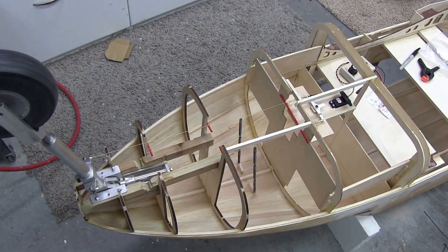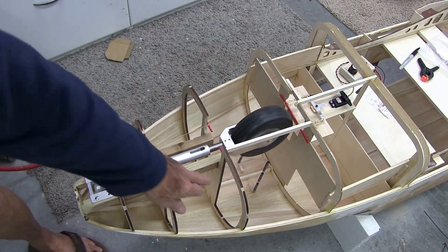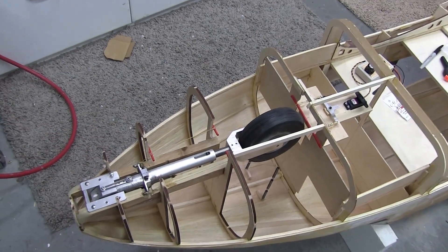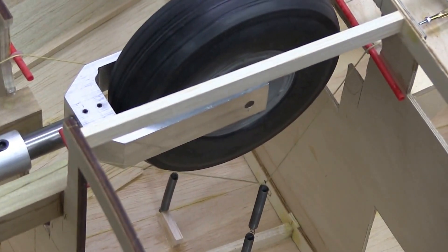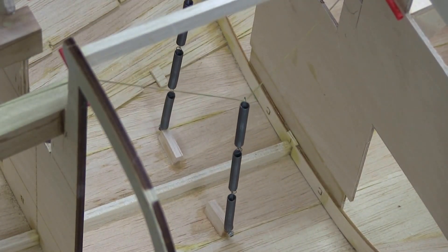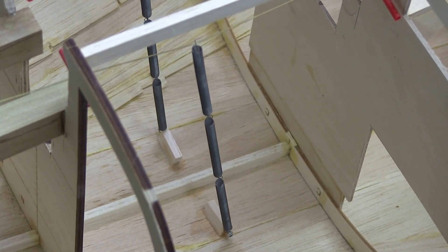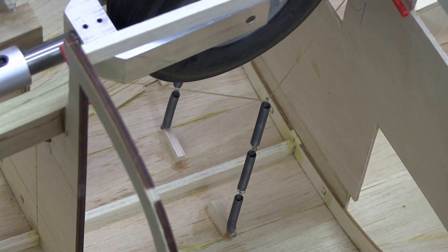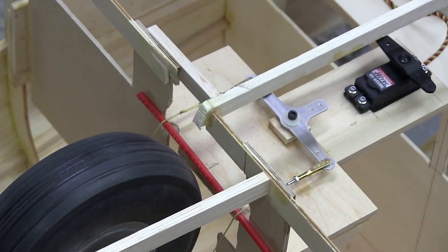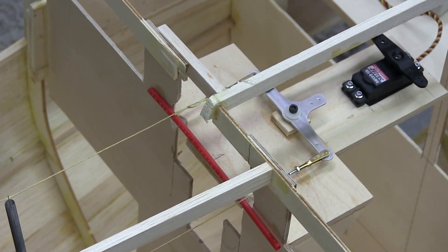In full action, you can see the springs go down here and take up the slack in the line. Let's get a little closer. You can watch that action as we bring the gear up and bring it back down. We also have a Nirod bushing right here — it covers both lines to the bell crank.